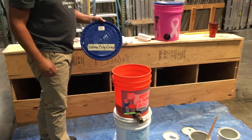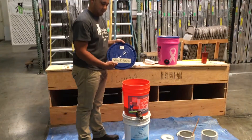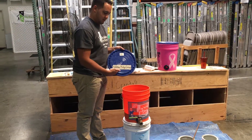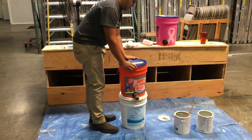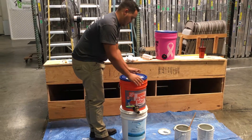Then you want to take a lid and place it on top. First, it would be a good idea to label the paint so that you know exactly what's in the dispenser. This particular dispenser has our exterior gray paint.